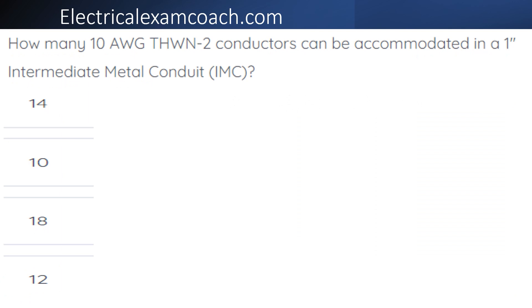How many 10 gauge THHN-2 conductors can be accommodated in a piece of one inch intermediate metal conduit?